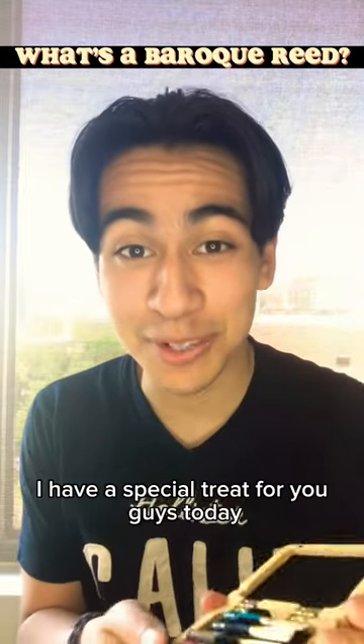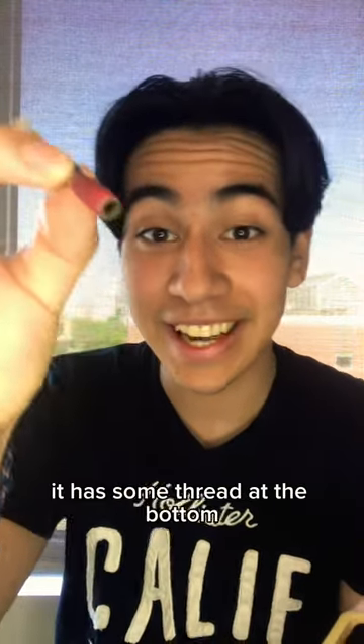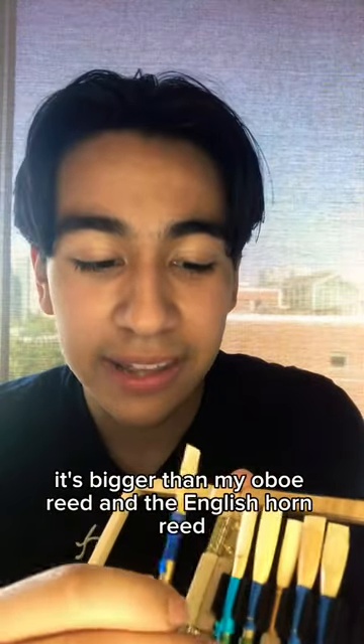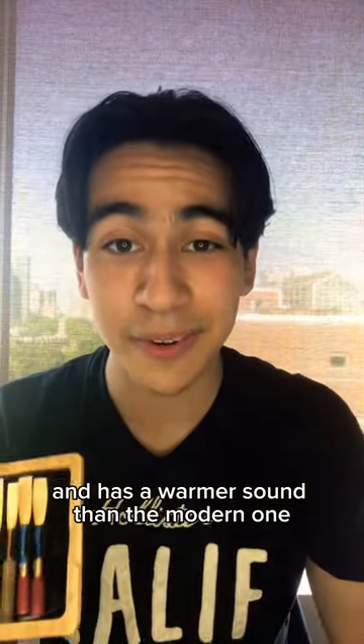Alright guys, I have a special treat for you. Today we're gonna look at some oboe reeds, and this is what the Baroque oboe looks like. As you can see it has some thread at the bottom, some more thread, and the reed. It's bigger than my oboe reed and the English horn reed — it's a lot bigger, and has a warmer sound than the modern one.